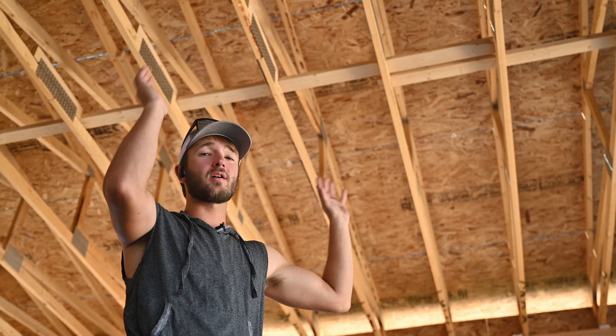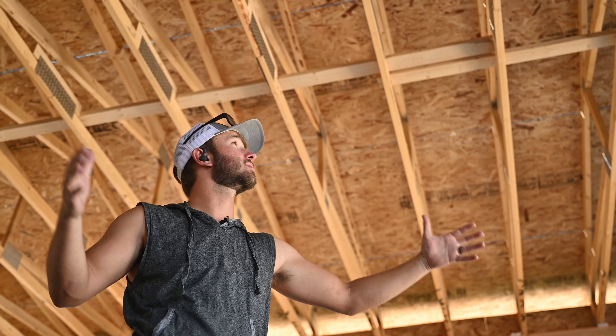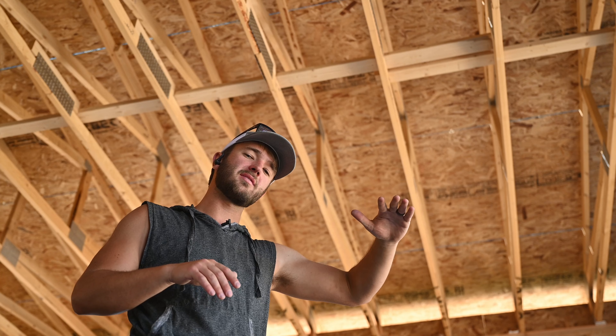Right after you set your roof trusses, you're putting these catwalks in so that it holds your trusses in the right place. So we're going to show you how to mark out the first catwalk that goes up tight to the gable.